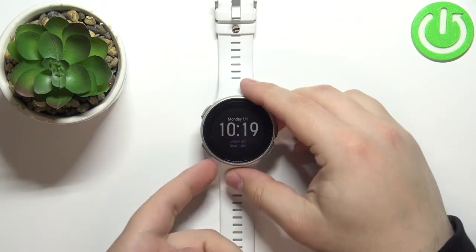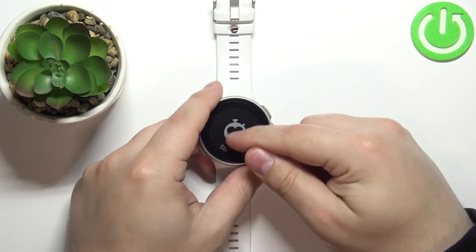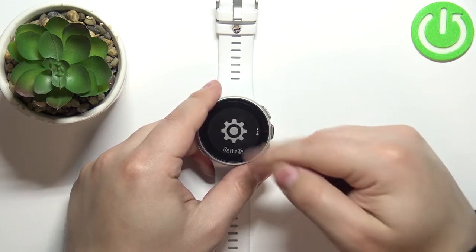First we need to press the back button to open the menu. Once the menu opens, scroll down, find the settings icon and tap on it.